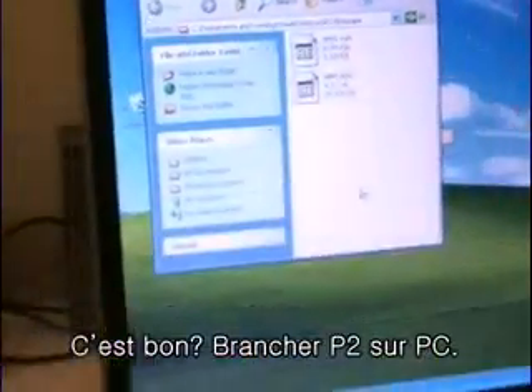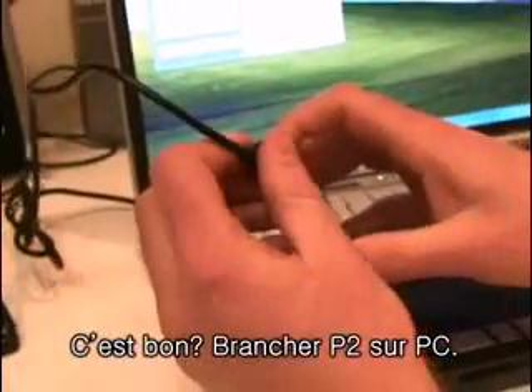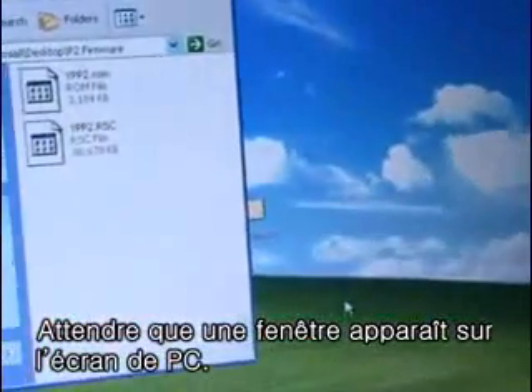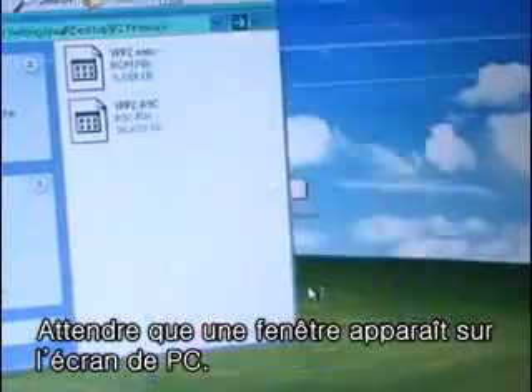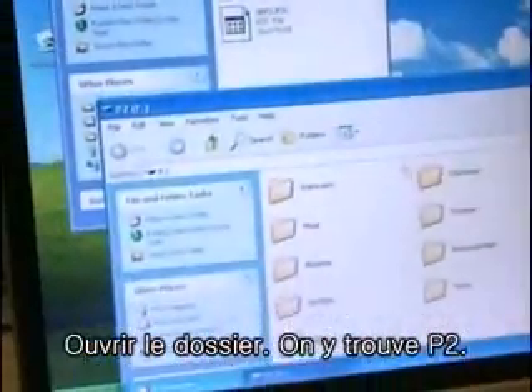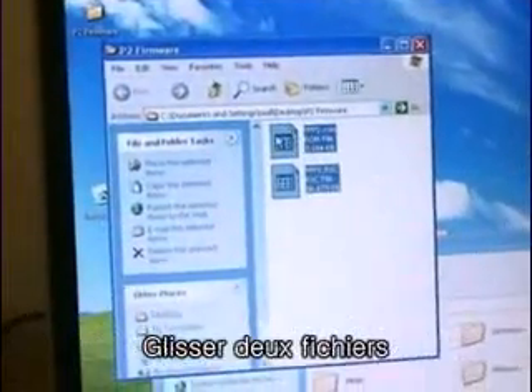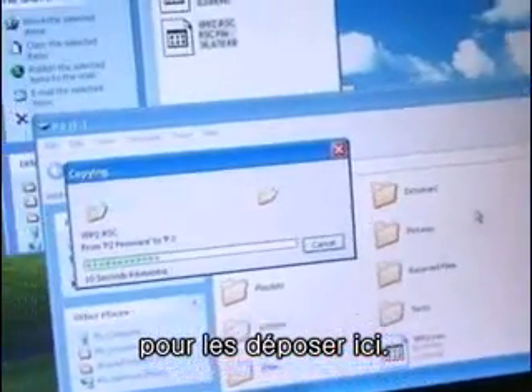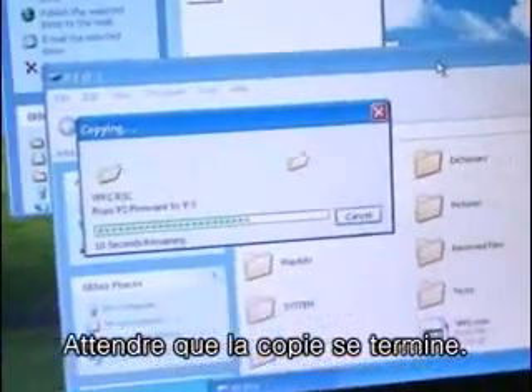Now I'm going to plug in the P2 and wait for it to open up. Open folder. Now this is the P2 here. Drag the two files and drop them in, and wait for the copying to finish.